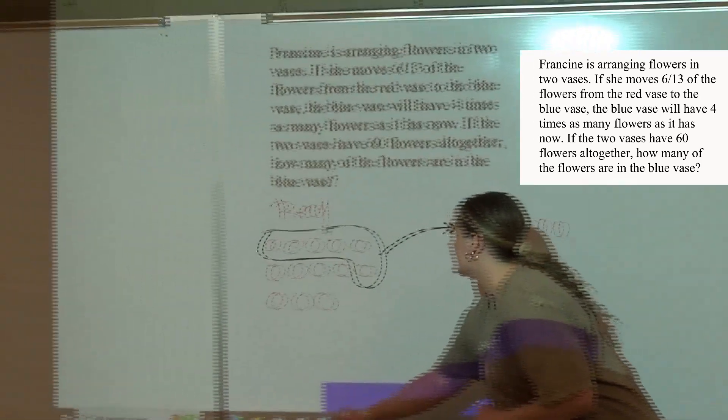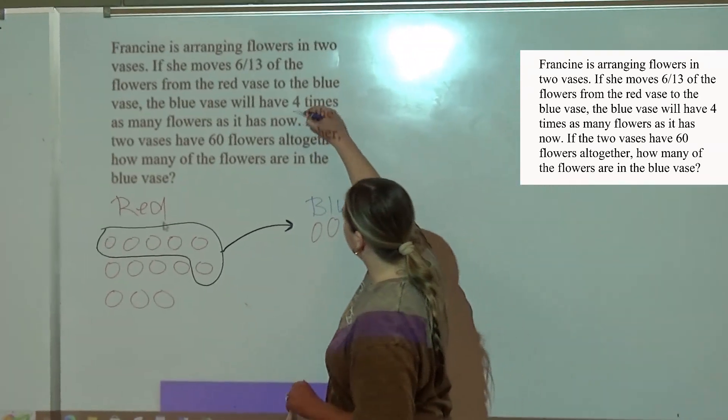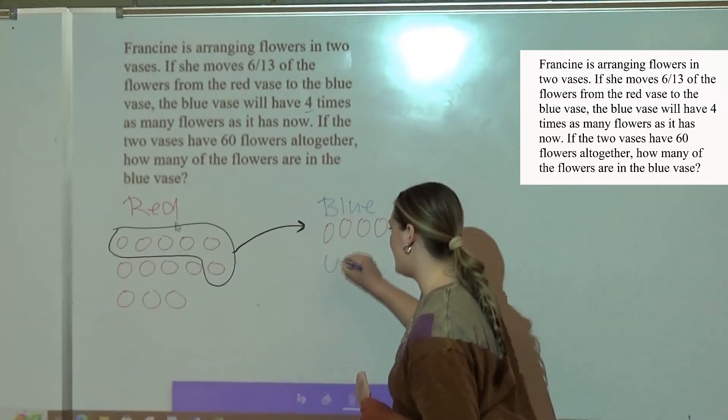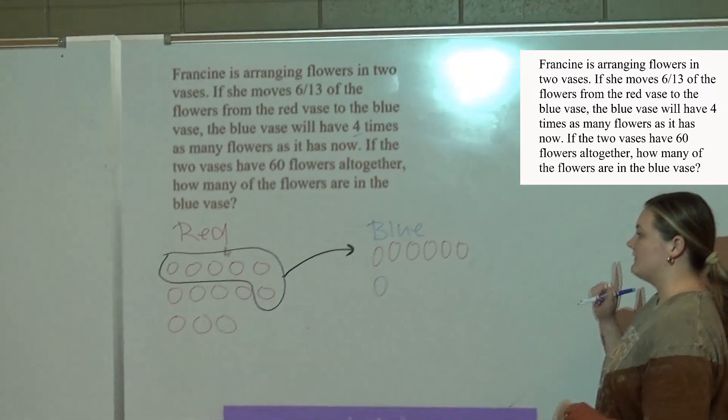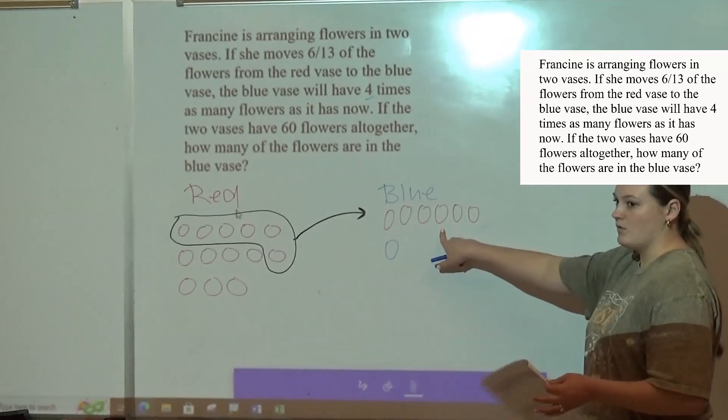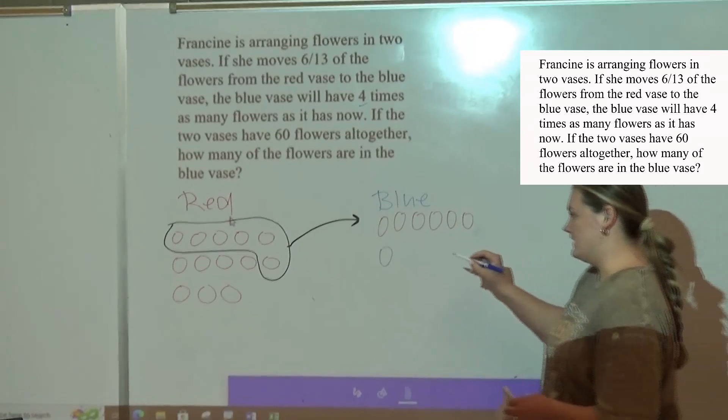And then, from trying to figure out — it says 4 times. So I will do — I'll add 1, and I'll think to myself, like 4 times 1 is 4. 1, 2, 3, 4. So it's not more than I have, so I know I have to add another one.